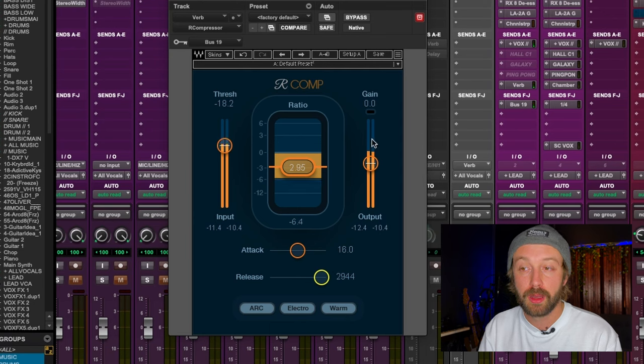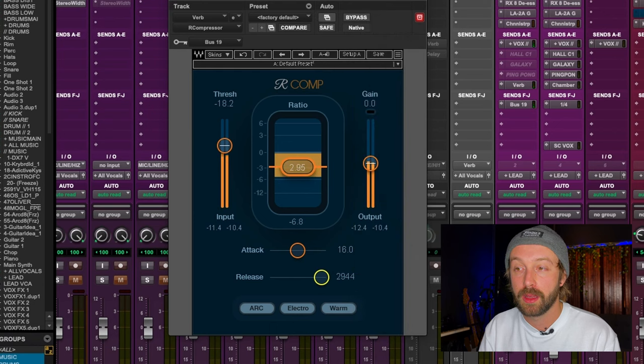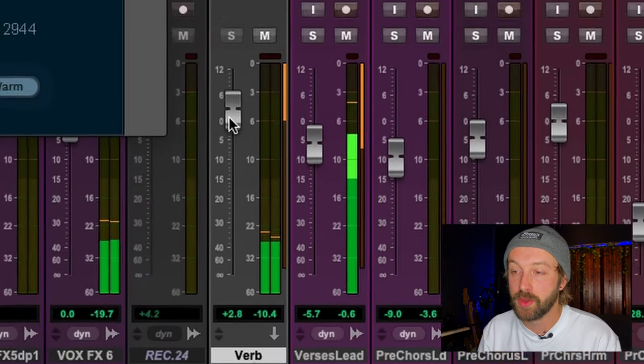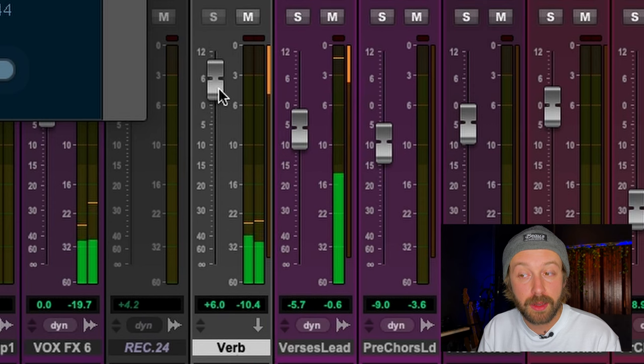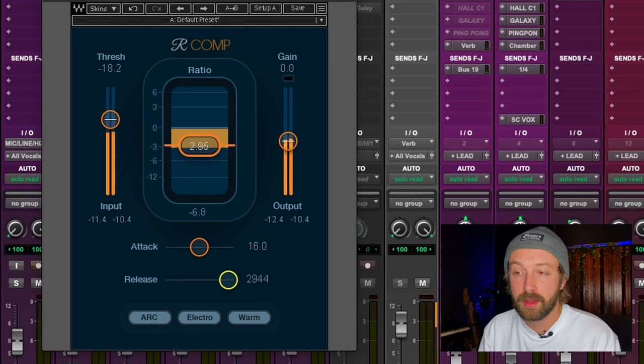That sounds pretty good. I think maybe we have just a little too much reverb in general — let's bring the send to the reverb down to around minus 10. Nice. Now I have this nice lush reverb in the back that's staying out of the way of the vocal using the sidechain technique.